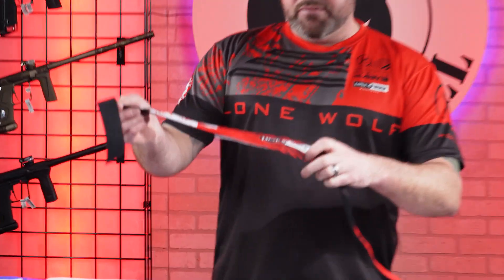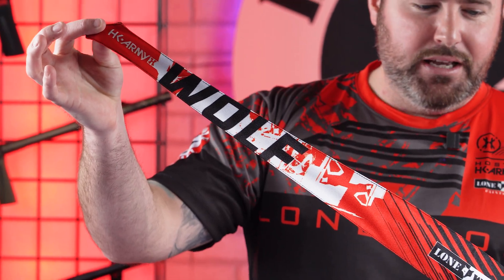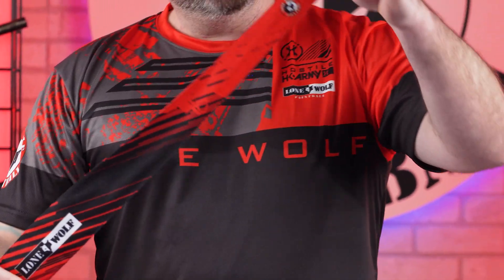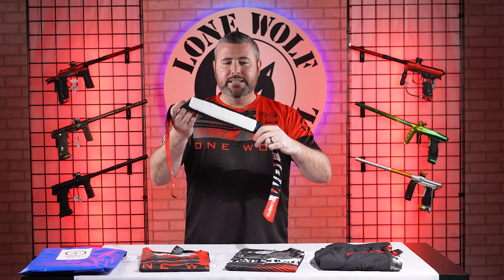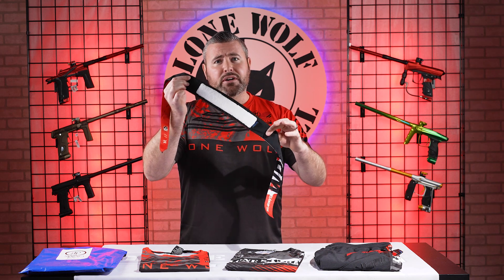First off, it is one of the custom Lone Wolf headbands collabed by HK Army. These things are looking super crispy. Got a nice little Lone Wolf logo there on the tail. On the backside, there's plenty of length — even if you got a bigger head, it's going to fit you. Got a nice white terry cloth in the back. These bad boys retail 25 bucks.